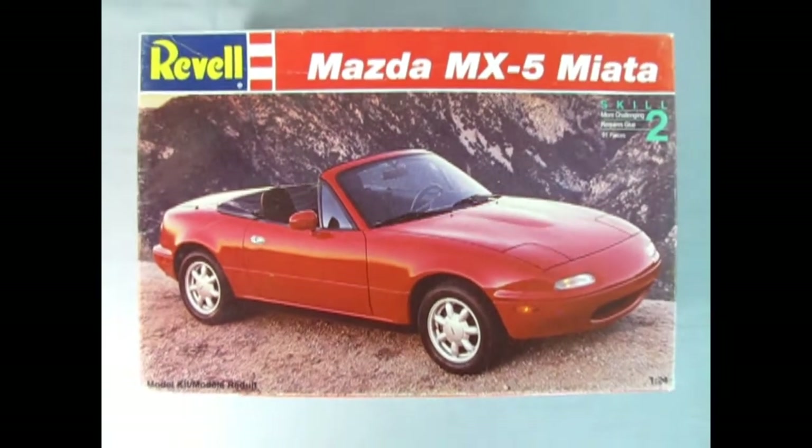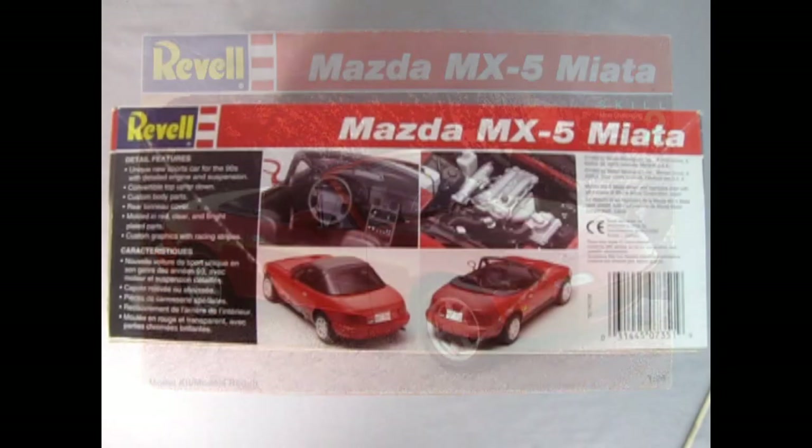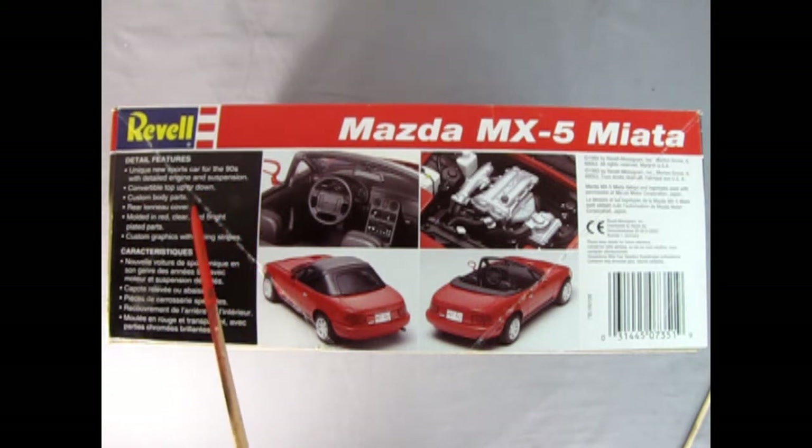We go all the way back to 1993 as we check out this really awesome Mazda MX-5 Miata from Revell. This is a skill level 2 kit, contains 91 pieces, and is molded in 1/24th scale. On this side of the box we see the features: it is a unique new sports car for the 90s with detailed engine and suspension, convertible top up or down, custom body parts, rear tonneau cover, molded in red, clear and bright plastic parts.